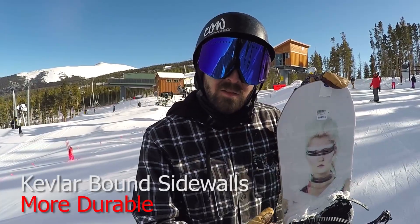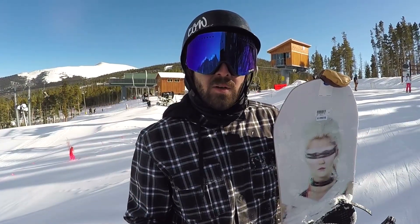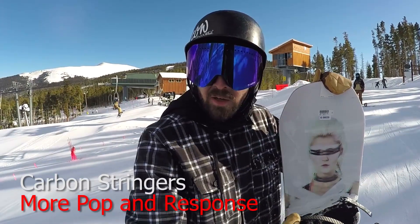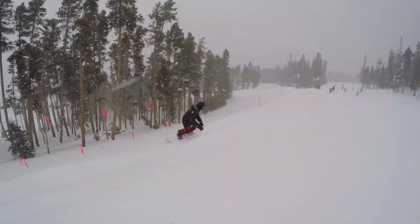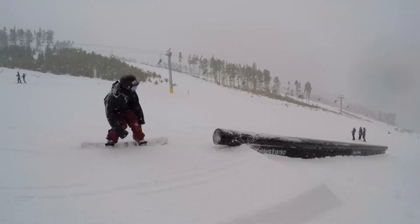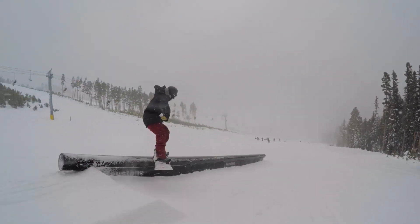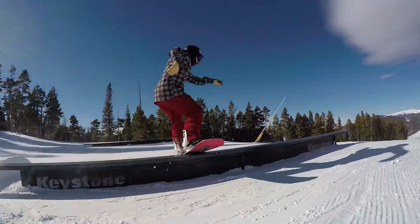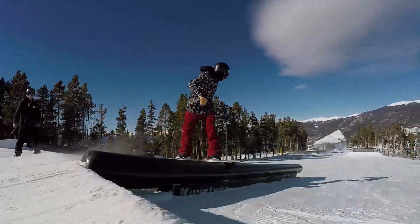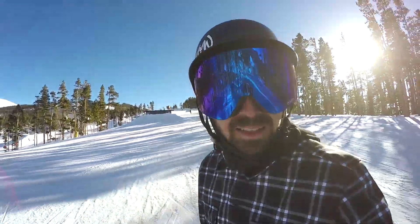It's got Kevlar built in through the sidewall, so that's going to make it a lot more durable and allow it to hold up to some pretty aggressive rail riding if you want to do that. It's also got carbon stringers running vertically outside the inserts, which makes the board more responsive and more poppy.